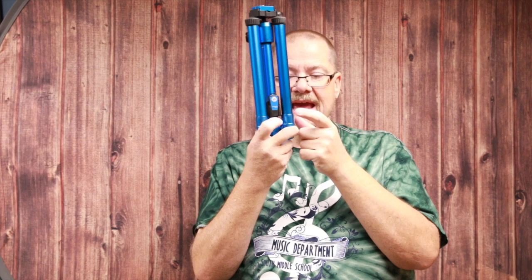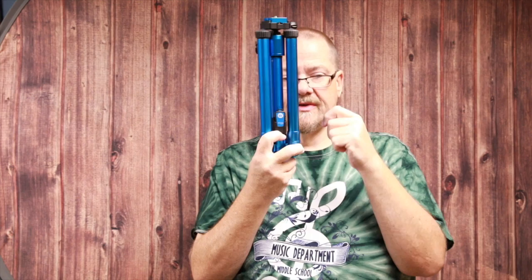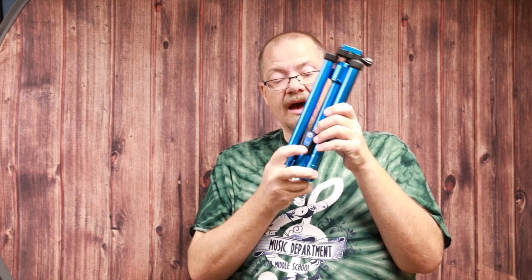One of the features I think is kind of cool is a cell phone Bluetooth trigger mechanism, so you can actually trigger your cell phone remotely. If you're using it as a selfie stick holding your cell phone, you can trigger your phone — that's pretty neat.